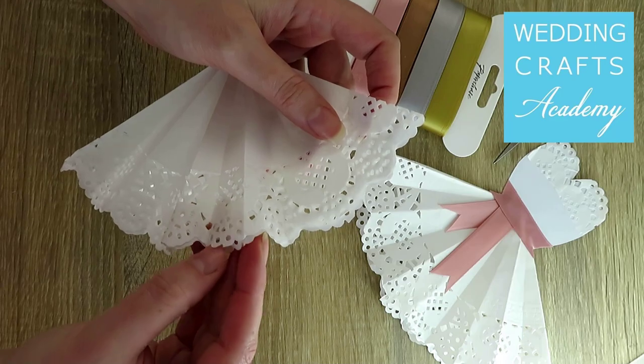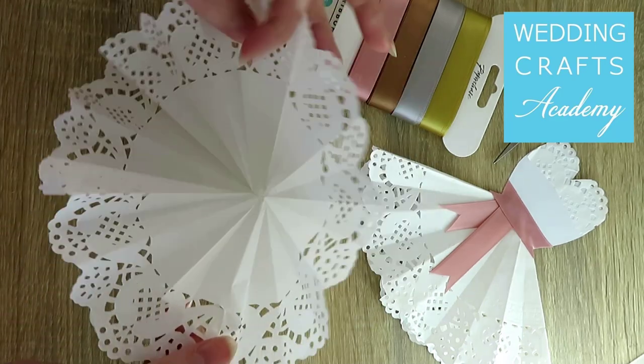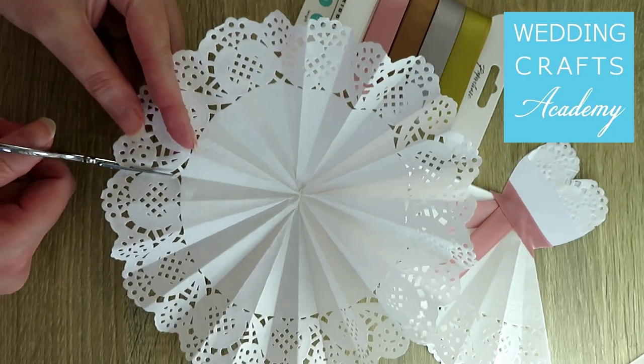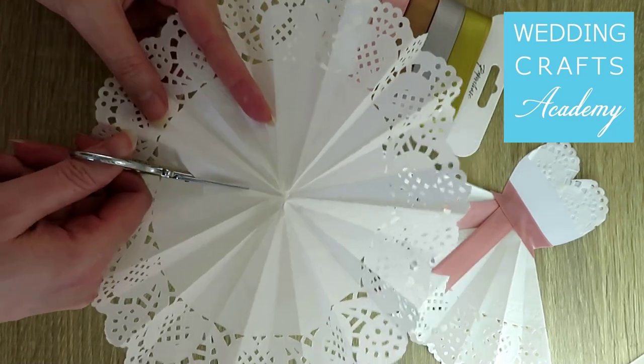Unfold the doily now. Cut a quarter of the circle out using scissors.